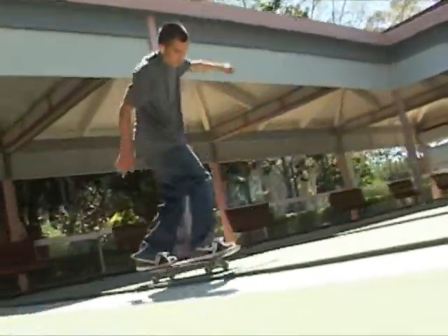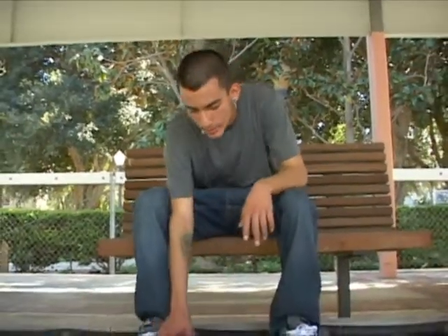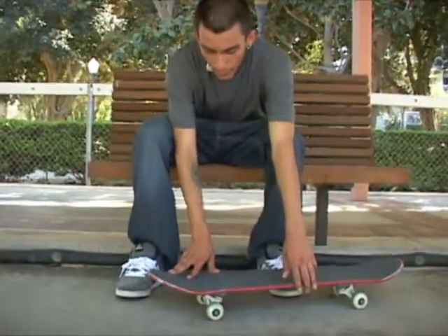Diplomatics.com, this is Aldo Gallegos and today I'll be showing you how to nollie big heel. With your nollie big heel, first you got to do your nollie big spins — after you get those on lock...